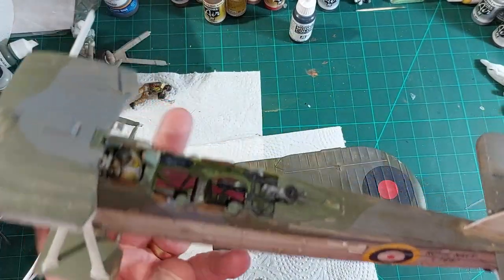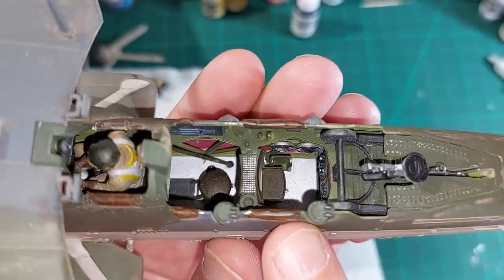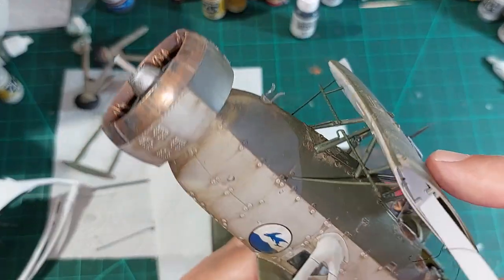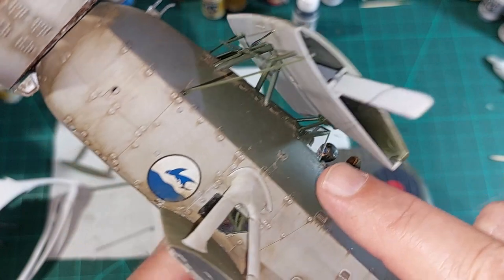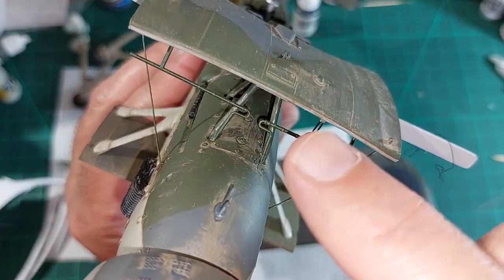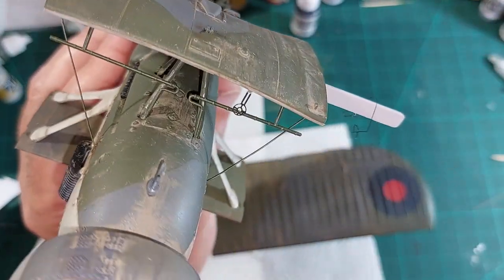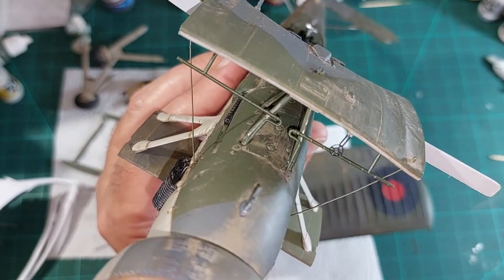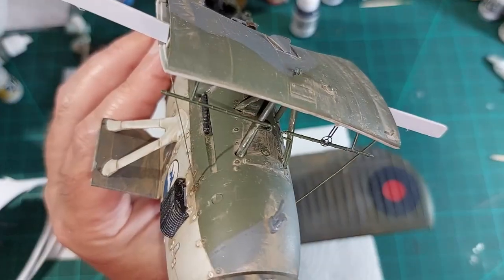I can't remember if I mentioned the leather pads that go around the cockpit - I'm quite pleased with them, they turned out alright. This section I put on last night - it's one complete piece, and then you've got a bit that fits on the back with two legs that fit just in front of the windscreen. Then there are these curvy bits - two of those plus two bits of PE - and you've got to fit them all in and drop it down at the same time. It all fitted okay, it was just getting it all to line up at the same time. Starting to look like a Swordfish now.